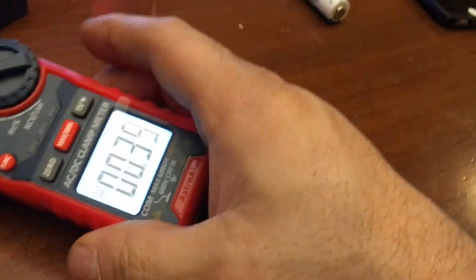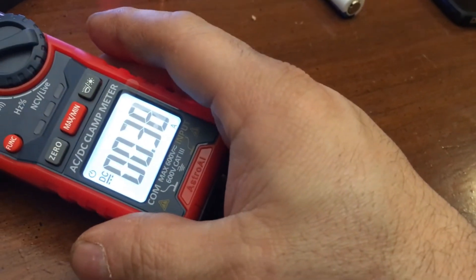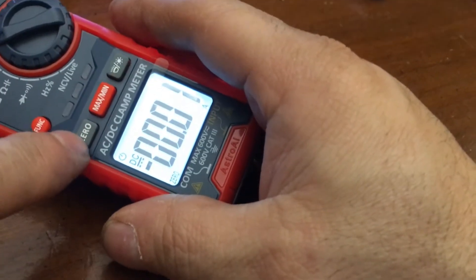Why is it higher? 400 milliamps. That's why I zeroed it. Oh boy, that's no good. Get a zero.